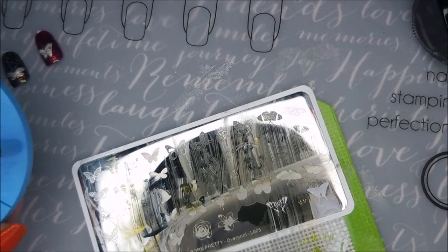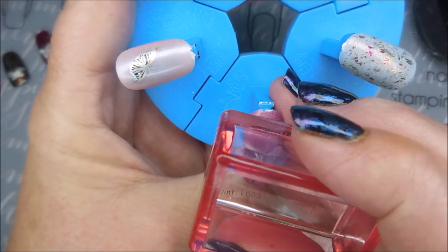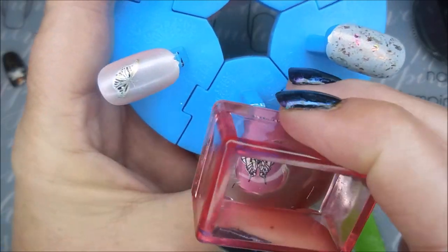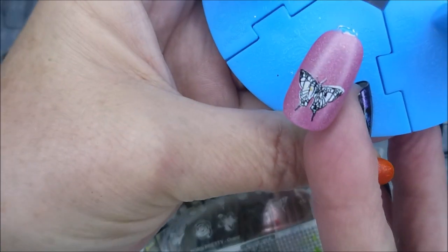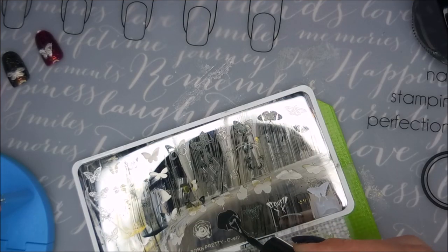That's one reason why I really wanted to swatch this plate — I thought, well, if I put this video up and somebody's got this plate and they're just lost, maybe it'll help. Look at that one! Oh, I love it. Of course it's on pink.